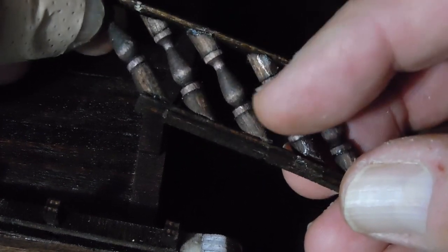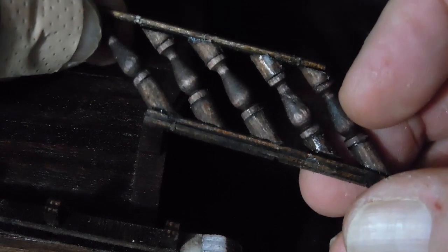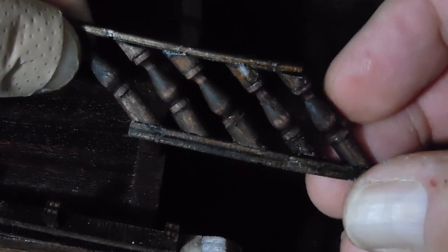To get these spindles real dark, I soak them overnight in stain. So they do have a nice old look to them.